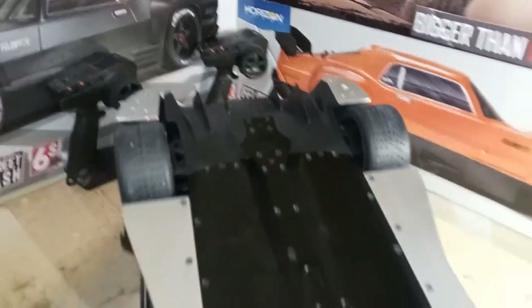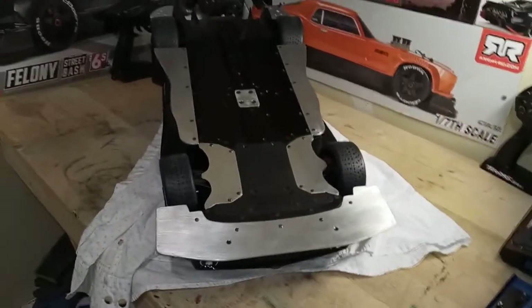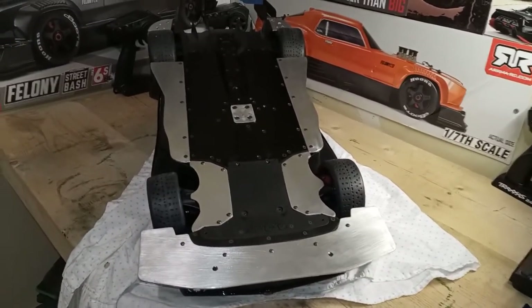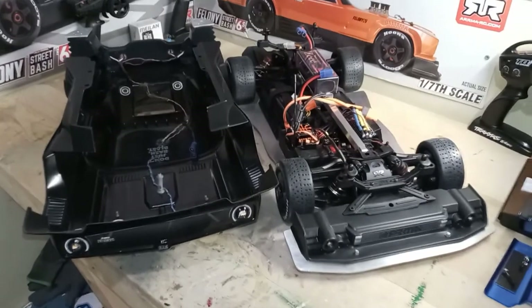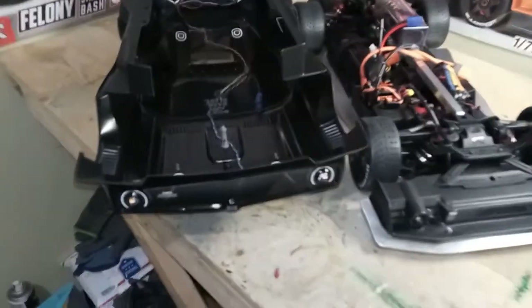Alright, that's underneath. I'm gonna take the body off now. Body's off — let me give you a forward shot of the car body.